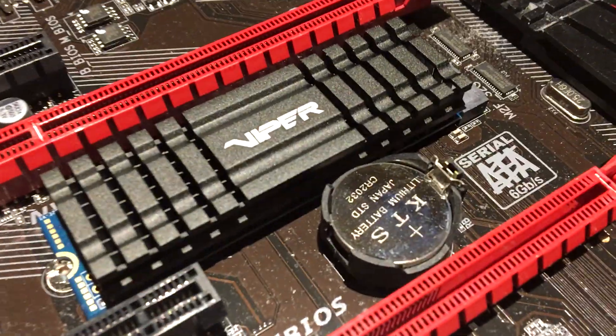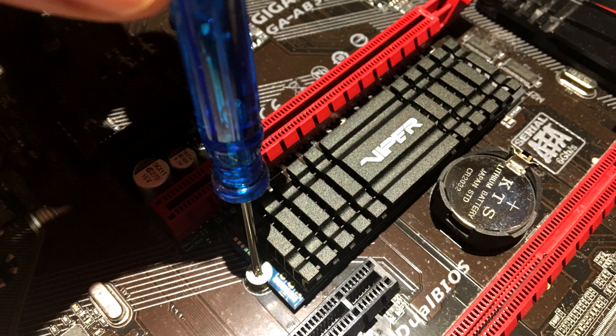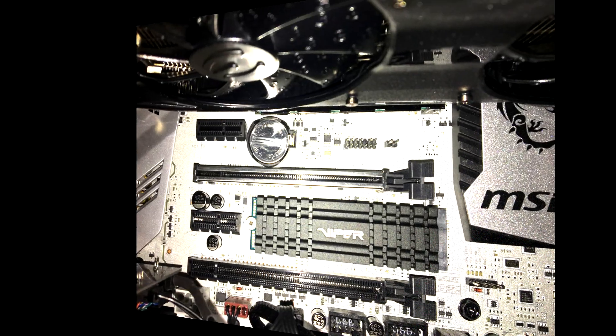On other boards, of course, this slot might be in a different spot. Most importantly, make sure your graphics card does not touch it — and there's lots of room there, as you can see in this example. No problems with that heatsink popping up and sticking out.